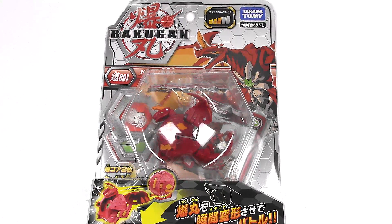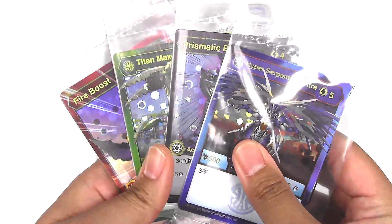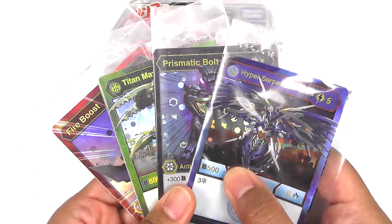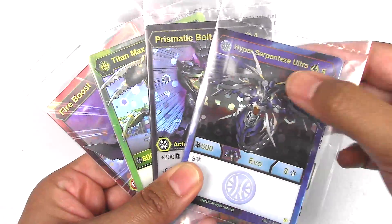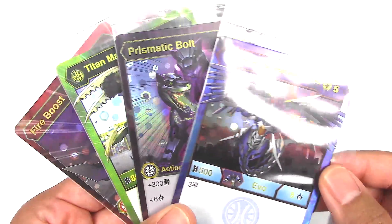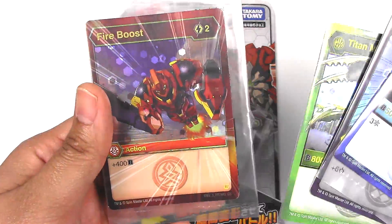And a little mini shoutout to my local GameStop. I was not able to go to the Bakugan demo day. Instead, I went to visit the store the following Monday. And they were still kind enough to give me some of the promo cards. So I have Hyper Serpentis Ultra, Prismatic Bolt, Titan, Maxator Ultra, and Fire Boost.